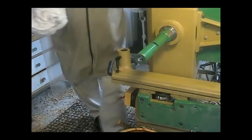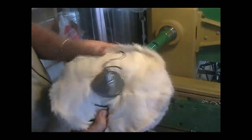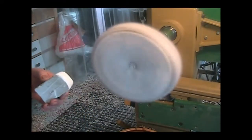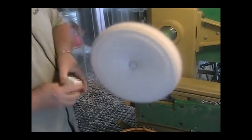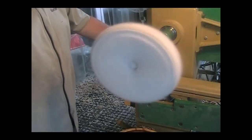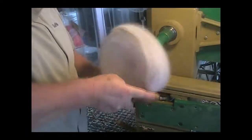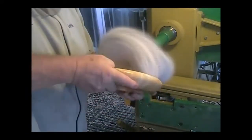And this is the white diamond wheel. Same thing again, but we're using white diamond. We don't need a lot of this — just apply it on the wheel. Turn the speed up to make the wheel stiffer to apply it, then turn it back down again. This wheel is a little more flexible and it's really getting into the undercut there.